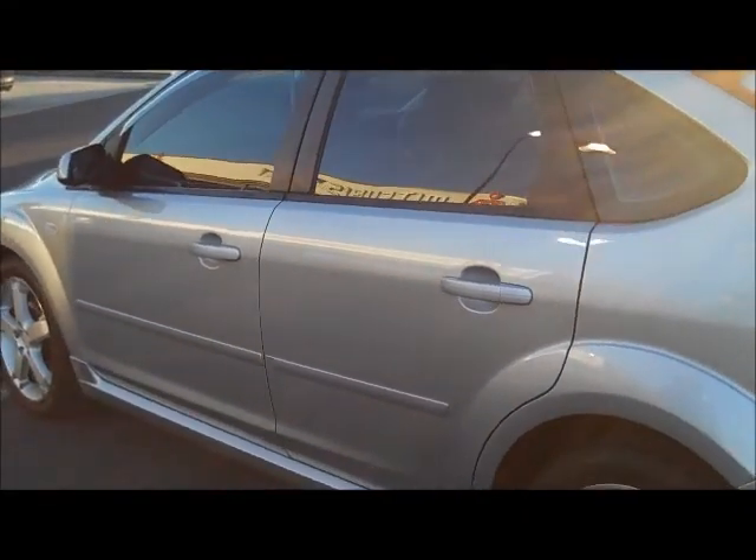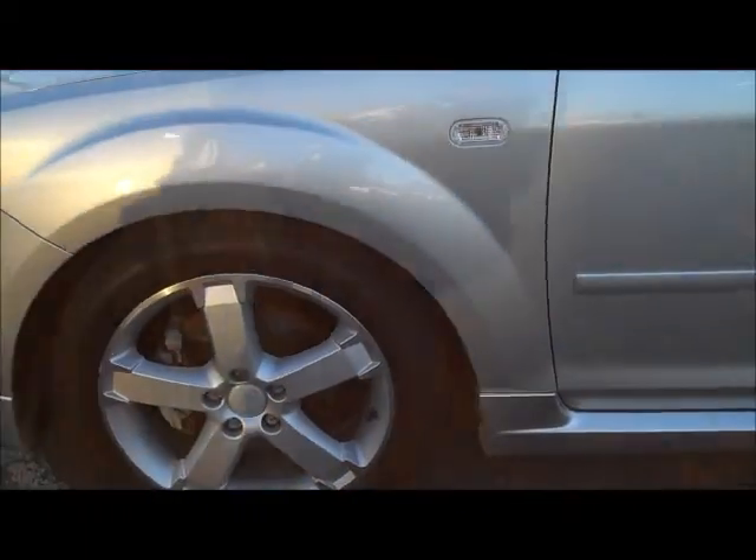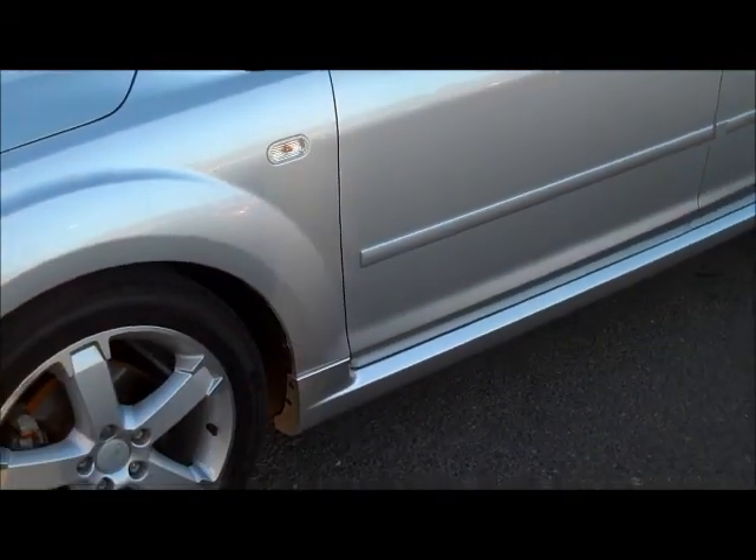Around the left-hand side, very similar to the driver's side — very clean, not really a mark to be seen on this car. Alloys are in very good order. There is a minor little scuff mark, but apart from that, they're really good.